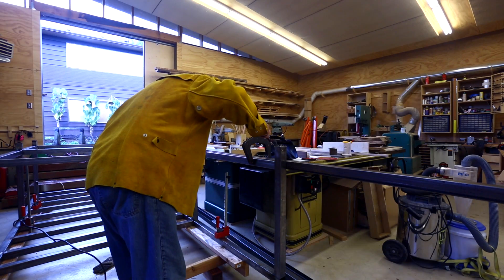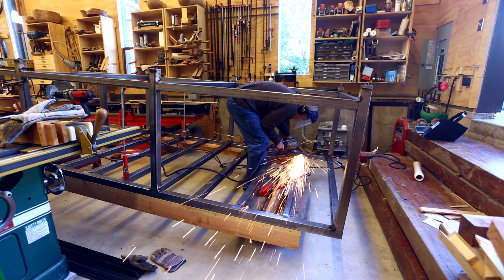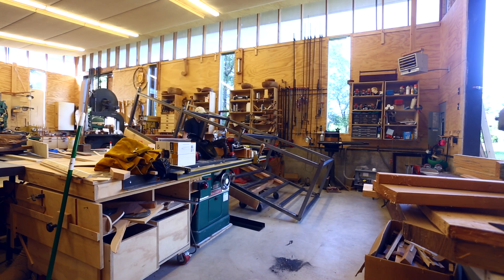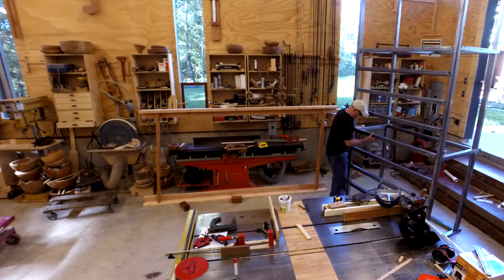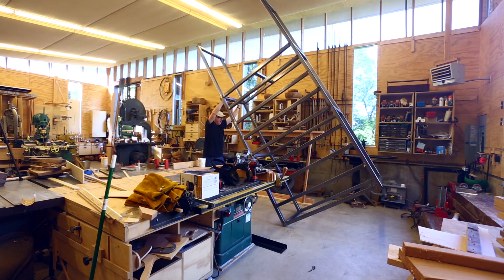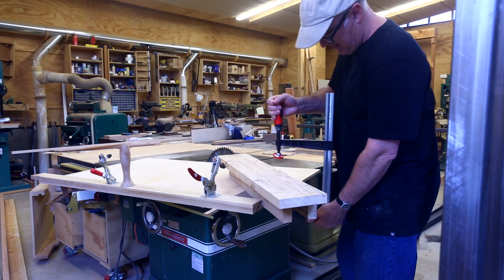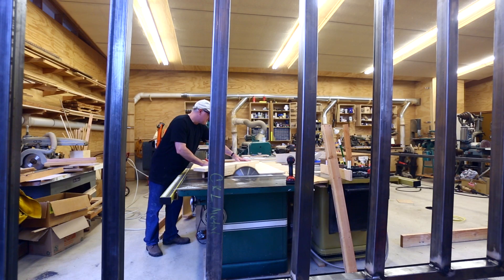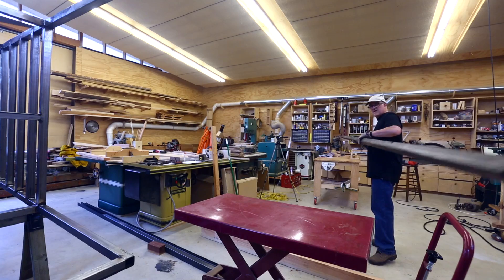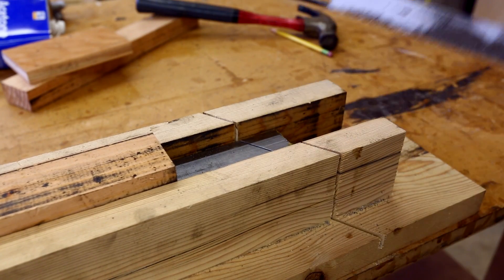It was frustrating — I'd do a weld that came out really nice and then do another the exact same way and it would look terrible. I couldn't figure out what I was doing differently, and that kept happening. It got to a lot of rotating the whole frame around the shop to make each joint horizontal — getting all the joints on one side, then rotating, then the other side. To do the 45-degree bracing, I cut a 45-degree guide in my miter box, which let me cut 45-degree angles into the steel to make triangles, which are very strong.